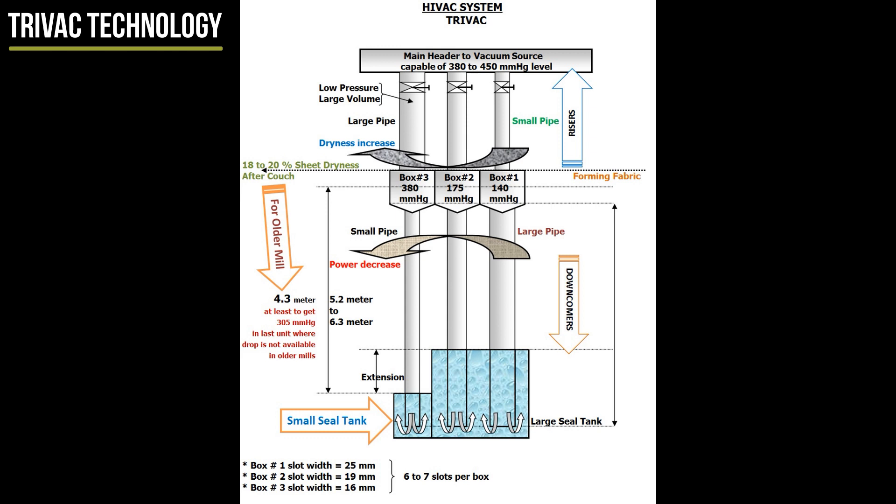The low vacs take the consistency to 9%, then three graduated flat boxes quite easily raise the sheet dryness to 18% for most free draining paper grades. Riser vacuum pipe diameter to each TRIVAC box should gradually increase and downcomer pipe diameter to the seal pit can be reduced, so that sheet dryness will increase and power will decrease. If one enlarges the last riser flat box pipe diameter from 15 cm to 20 cm, one would get an increase of 50 mm Hg vacuum level to allow machine speed increase by 15 meters per minute, because with graduated differential vacuum pressure, each unit will remove less volume of water, so the pipes to the seal pit can be reduced in diameter from first to last unit.